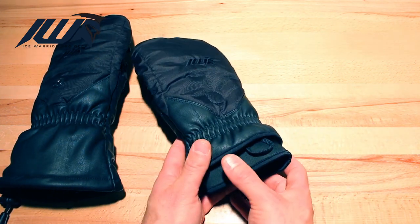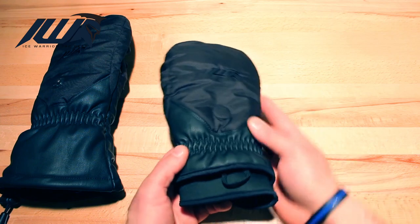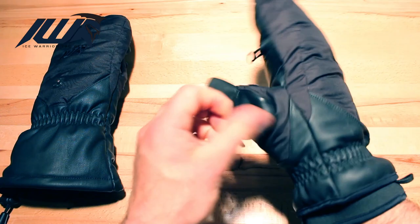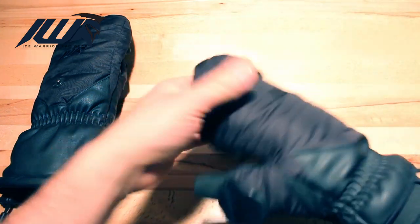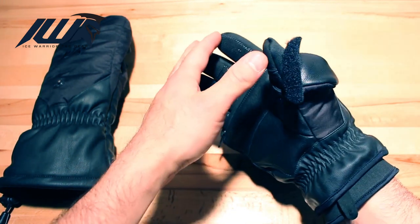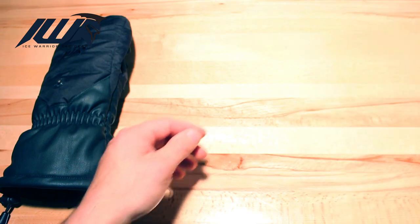Cuff design to fit under those large parkas. Wind resistant, thin solid insulation throughout, and a flip mitt with thumb and magnets. Now the insulated gloves — this is probably the most amount of insulation you can get in there before you start to give up dexterity.